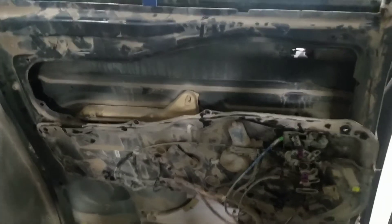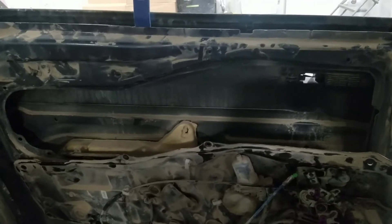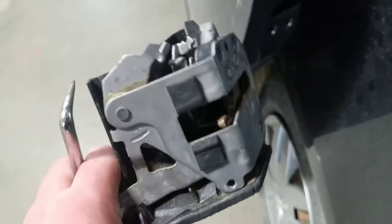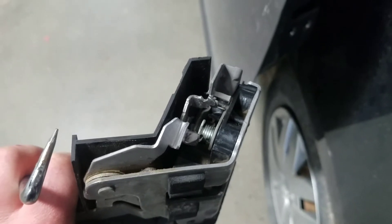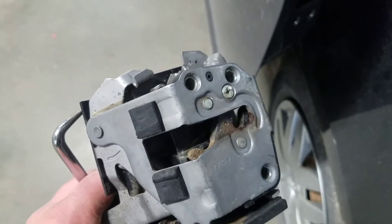I ended up taking the door panel off, taking the inner door apart, and removing the window from the regulator. I then removed the entire rear latch assembly, which is here on the back side of the door — found it all full of dirt and leaves. Once I cleaned that out, the latch is now working fine.